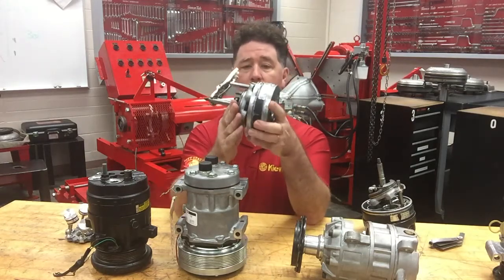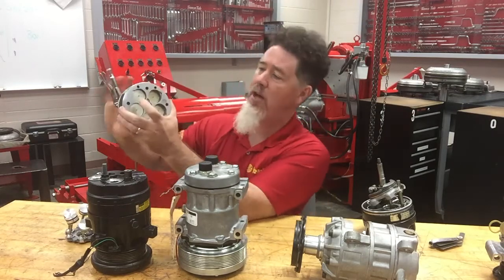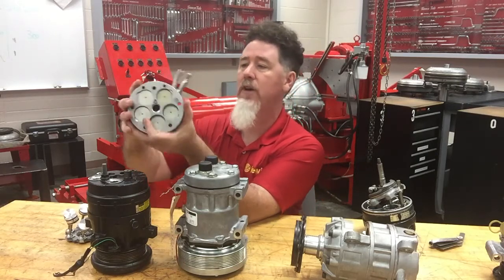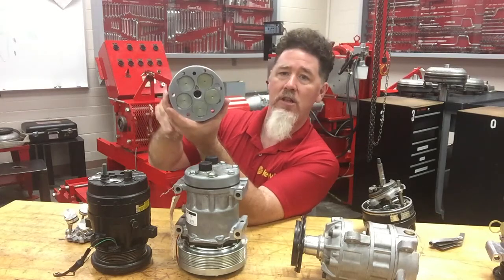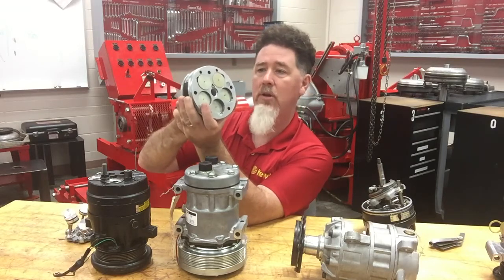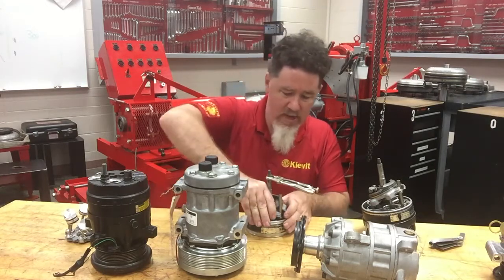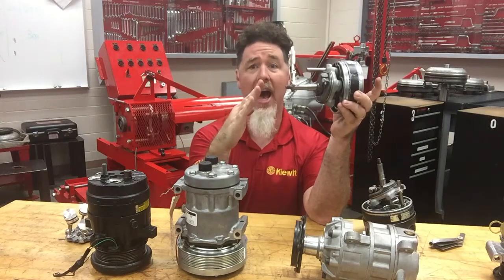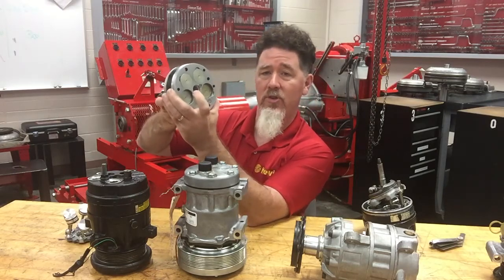If I take a look at this wobble plate right now, it is almost straight up and down. Since it's almost straight up and down, the pistons are not moving very far — they're not moving very deep in the bore. That is very little displacement, like a mild day. If I take my wobble plate and move the angle of it — make it more of an angle, higher from straight up and down — at that point the pistons are able to travel further.